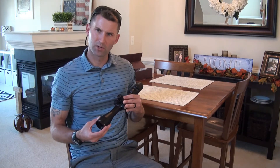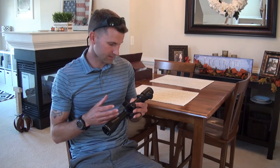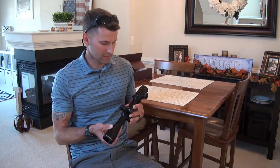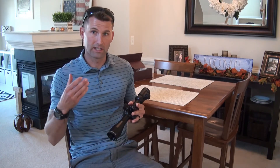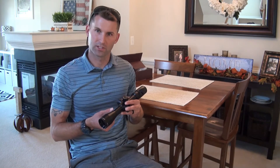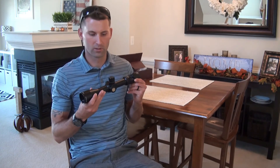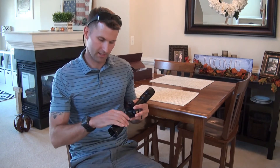I don't really have much else for you guys. Again, this is the Athlon Talus 4 by 14 by 44 — it is the first focal plane scope with the MOA or mil dot reticle, your choice, and with the MRAD or MOA adjustments. Hopefully in the next couple of days I'll be able to put this on my rifle, which I just purchased about a week ago and am still waiting for it to come in, and I'll run it through some tests and give you my true and thorough opinion on this scope. Thanks for checking me out and stay in touch.